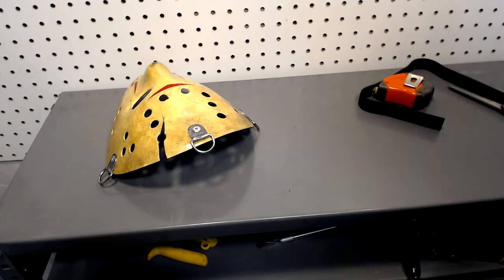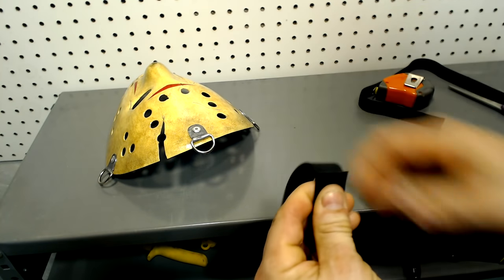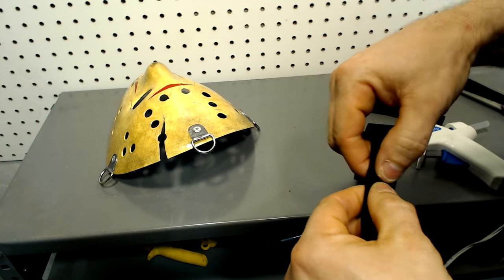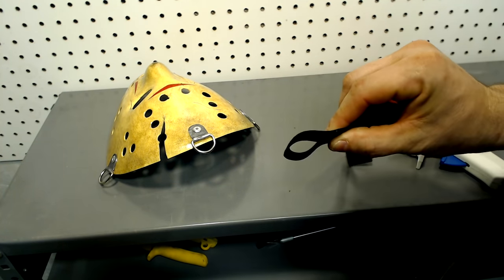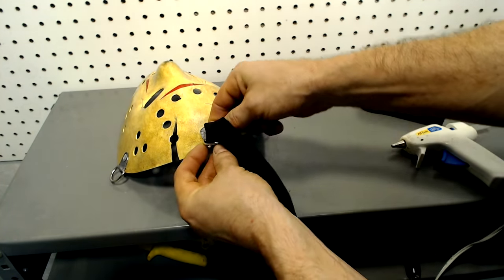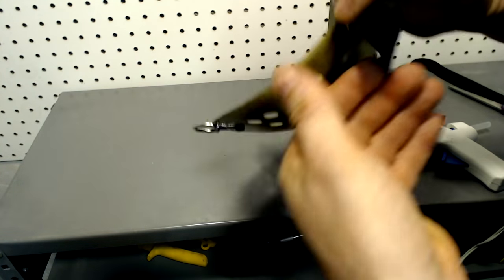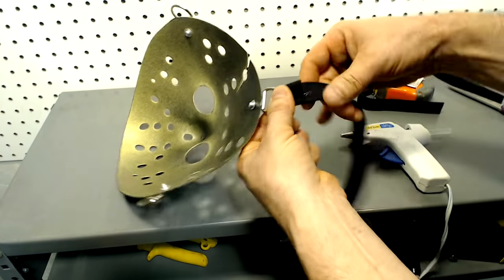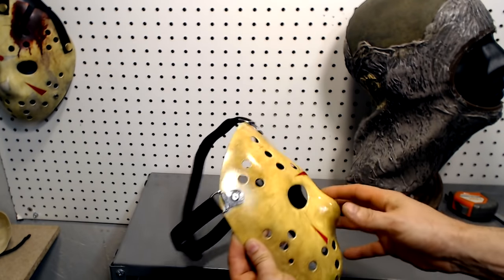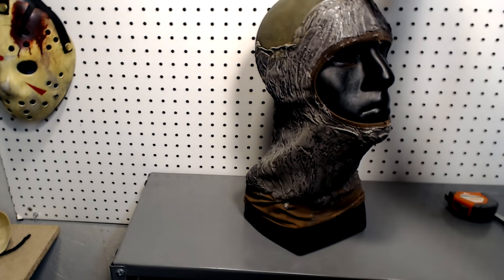Now we're going to make the strap using some pretty standard elastic material I purchased at Walmart for around two bucks. I'm going to cut off a piece around 13 inches long for the strap that goes over the top of the head — I'll loop one end about two inches long and seal it together with some hot glue. For the other end I'll fold it in about an inch, loop it through the D-ring, and again hot glue it together. For the strap that goes around the back of the head that's around 14 and a half to about 15 inches, and I'll just repeat the same process.